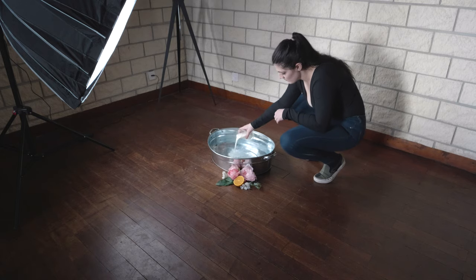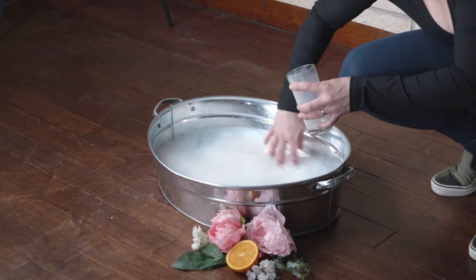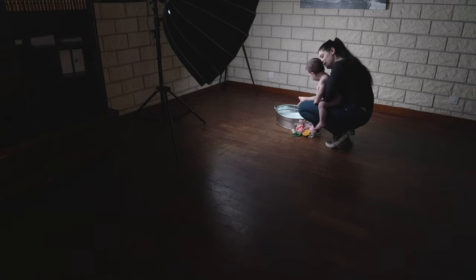For the water photo shoot, we took a cup of milk and poured it into lukewarm water to give this creamy, silky effect. As you can tell in the footage that I'm showing you, the lights are as dim as possible in the room where we're taking the photos, so that you can have better control over the lighting of the scene.